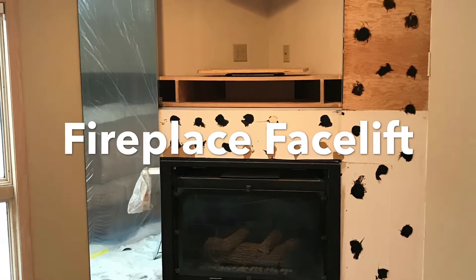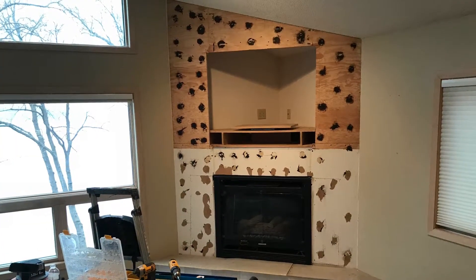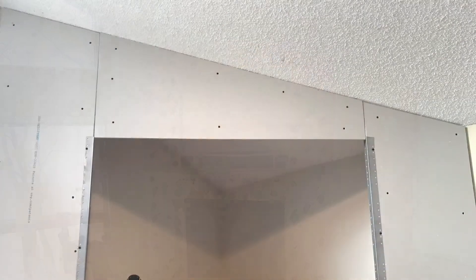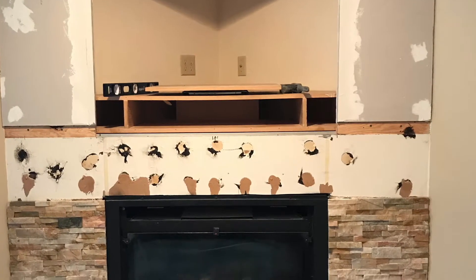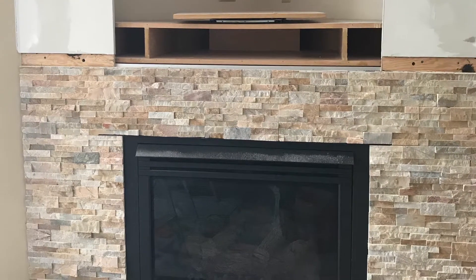Welcome to the fireplace facelift. The original fireplace had glass mirrors all over. You can see where we took those down and replaced it with sheetrock. Then we took some time to mud that up — it took a while because we had to let the mud dry.